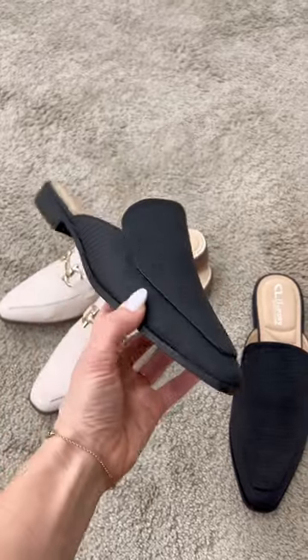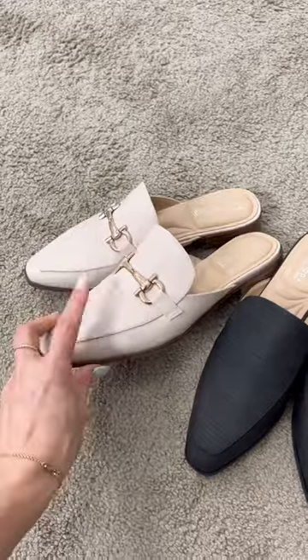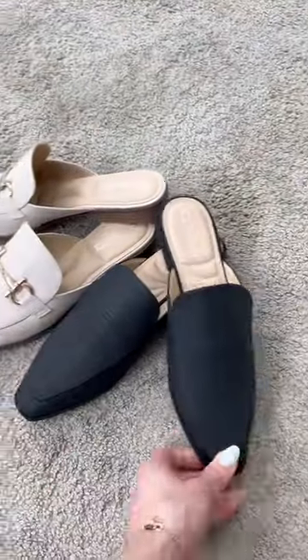This is a great staple black color that will really go with everything this fall, and then these are amazing to elevate a look if you're looking for something a little bit more dressy. They look nice and put together without really having to think about it.